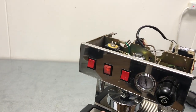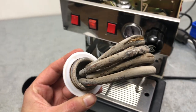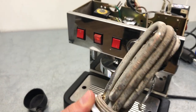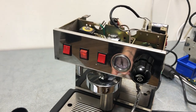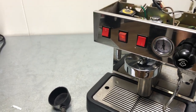We're going to replace the heating element. You can see these little cracks here — as the machine ages it expands, and if there's a little crack, water gets in and then it shorts and the element can just be fried.